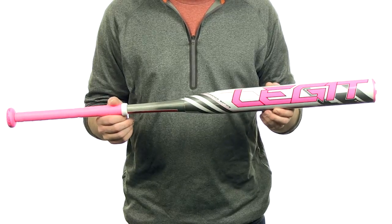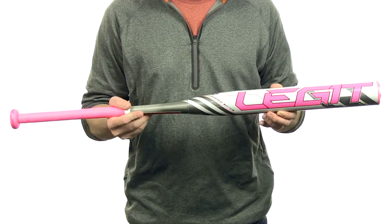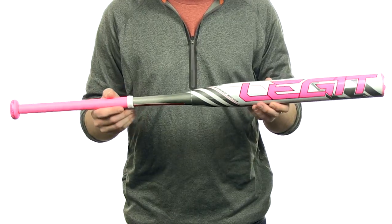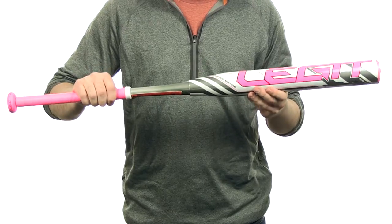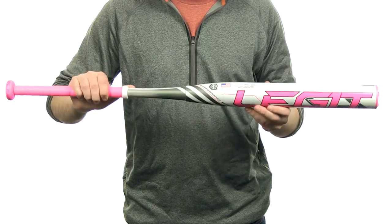The Jeff Hall Reload ASA is going to be a two-piece 100% composite construction. It's going to feature a half ounce end load with that HMF technology for greater strength and performance. It's also going to feature an ultra thin handle. This bat is approved for ASA only, but it does come with a full 12-month manufacturer's warranty plus free shipping.